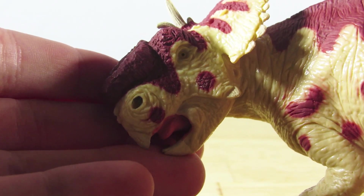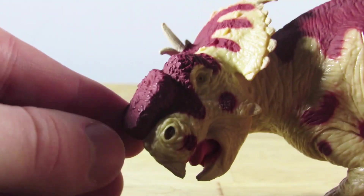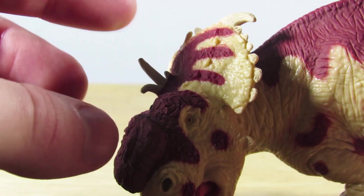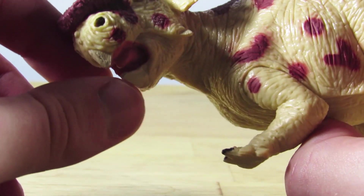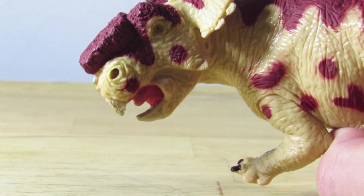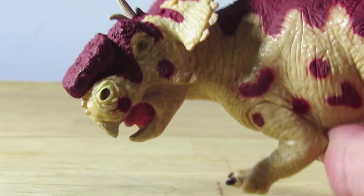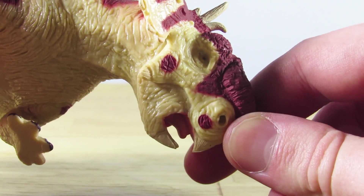The head is definitely my favorite part of this entire sculpt. Really nice detailing — I love the shaping and detailing on the giant boss on the nose. I also like the horns and the detailing on those across the frill. The interior of the mouth is very nicely sculpted as well, with pink paint on the inside, and the eye is done in a yellow color. Overall, I really like the head sculpt here, and it is probably my favorite part of this entire figure.